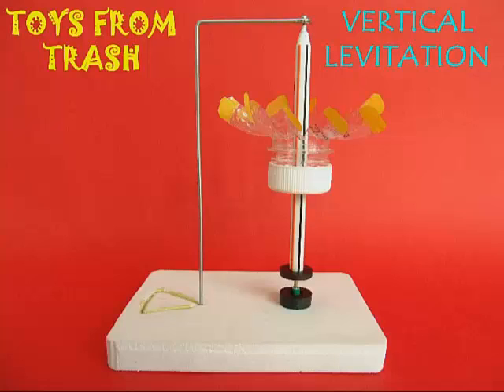This is a wonderful science toy — vertical levitation. We have seen another version of the same toy where the pencil levitates in the horizontal position. This one, the pencil is in the vertical position, but the basic principles are the same: the same principles of magnetism.